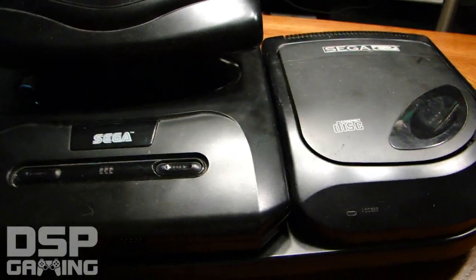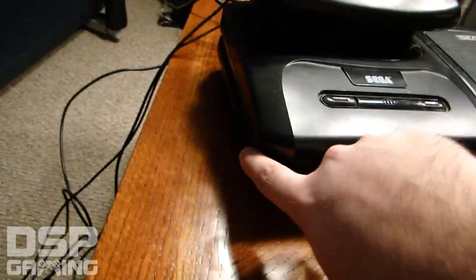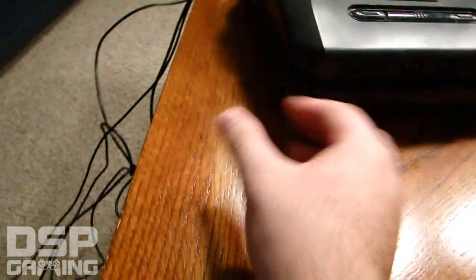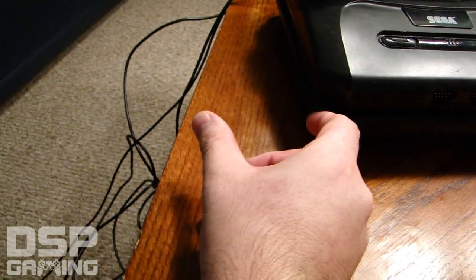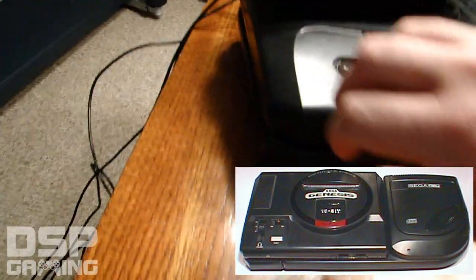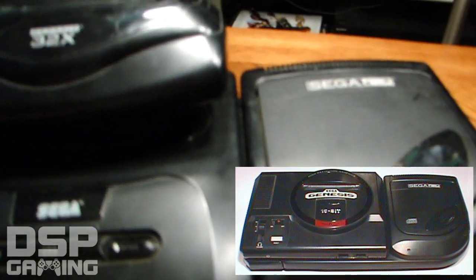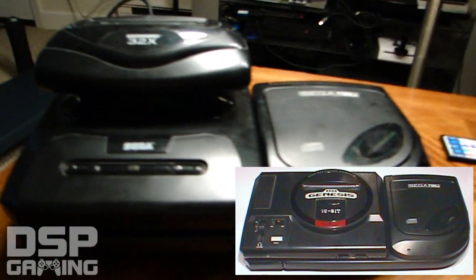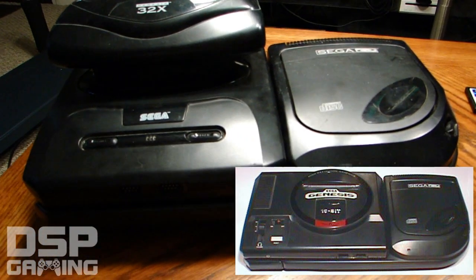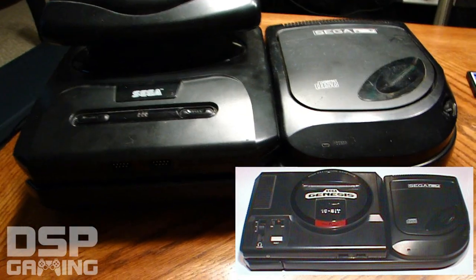There was also an older, wider Genesis, so there's an expansion piece for the side of the Sega CD that adds about two to three inches so the old Genesis could fit on it. You'd use hooks on the bottom to secure the system in place on top of the Sega CD. It looked like a horrendous mess.